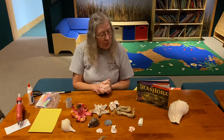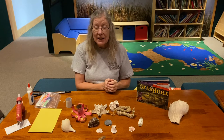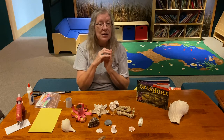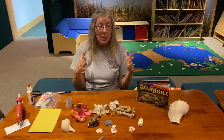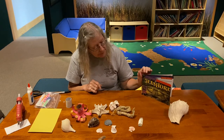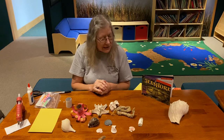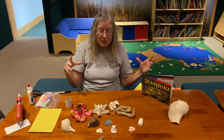Hi, everyone. We just finished reading a special book that had us looking and guessing from a part of the picture, trying to guess what that animal is, turning the page and seeing the whole animal. We saw a sea urchin, the claw of a crab, the beak of a seagull, and the knot of a piece of driftwood.